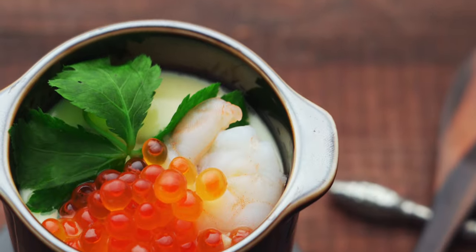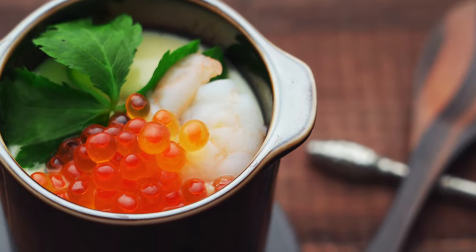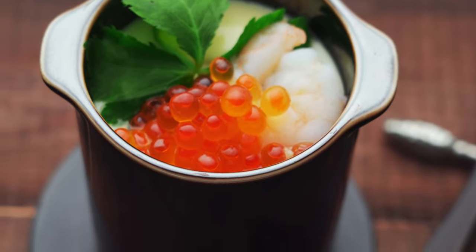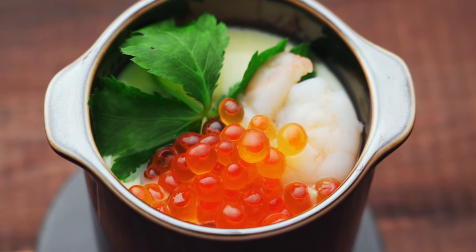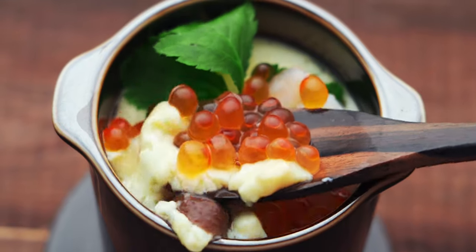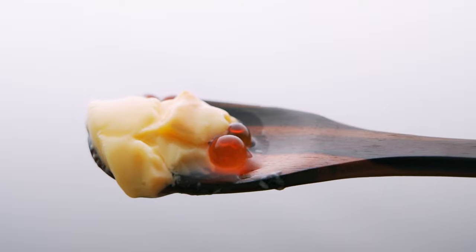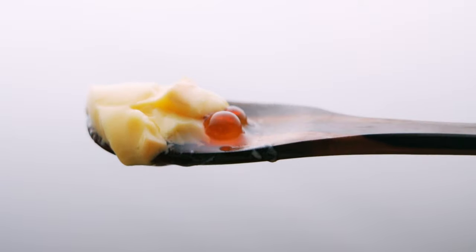All you really need to make chawanmushi is soup stock and eggs, and yet it makes for a super impressive appetizer that seems a lot fancier than it is. The shrimp and scallops have released even more flavor into the custard, and the egg is so soft it literally dissolves into a pool of flavor when it hits your mouth. Chawanmushi isn't nearly as hard to make as it looks, and you can fill it with whatever you have on hand, so I hope you'll give it a try.